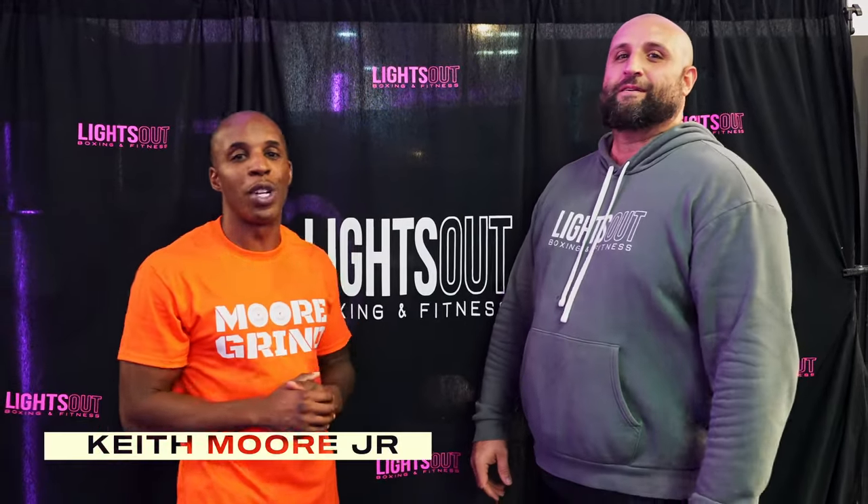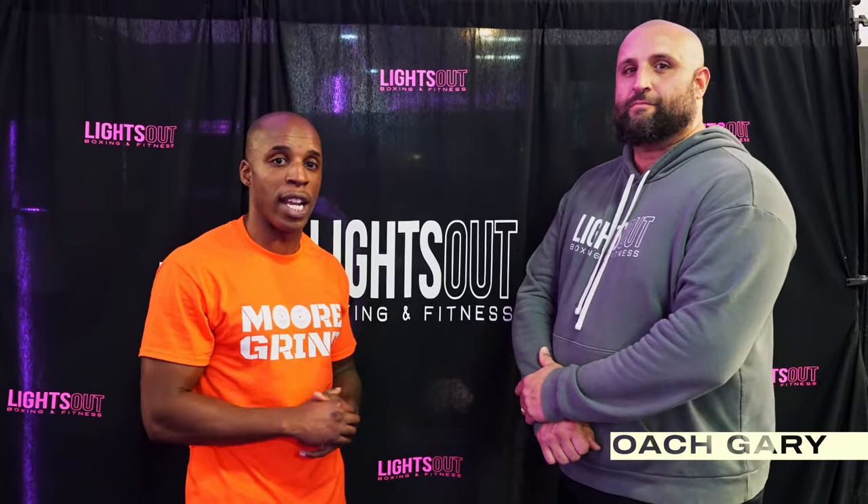What's going on everybody? Keith Moore Jr. here with Boxing and Calisthenics. I have my boxing coach here, Coach Gary. We're going to be going through some drills today. We are here at Lights Out Boxing and Fitness in Wesley Chapel. If you are anywhere in the area, even if you're coming to visit, come check us out. I'll let Coach Gary introduce himself and kind of go over what we're going to be showing you all today.